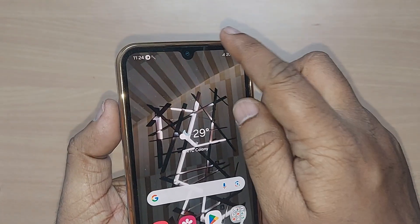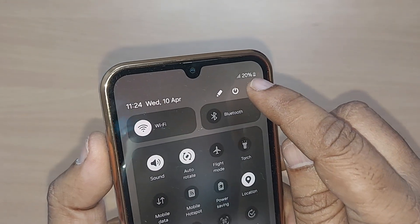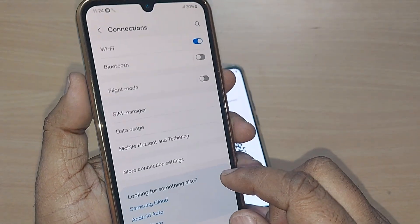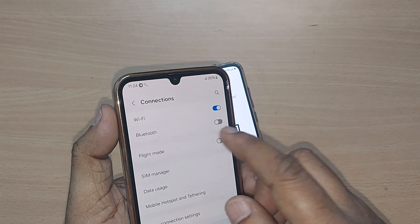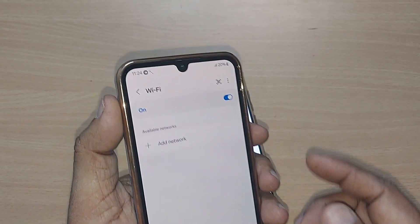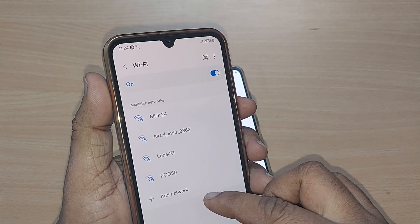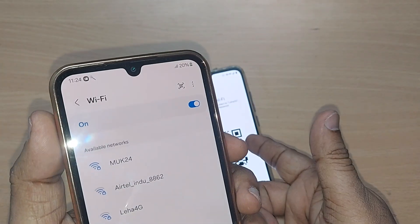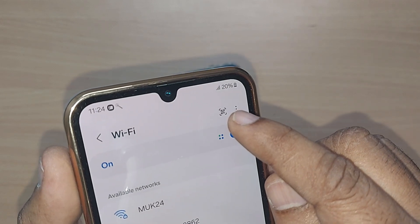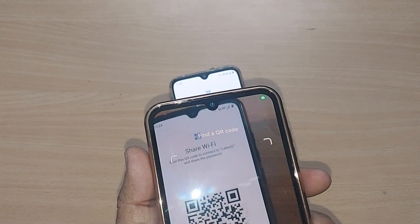Now come to the second device. To access the internet, get into the Settings icon. Upon going to Settings, get into Connections. The Wi-Fi is turned on — go there. Inside Wi-Fi, all accessible networks are listed. To connect using QR code, there is a simple QR code scanning symbol — just tap it.